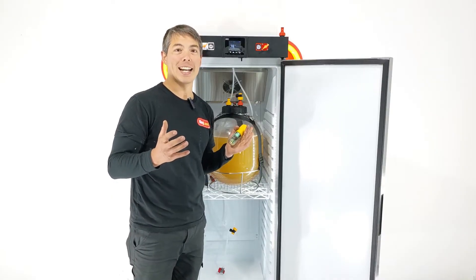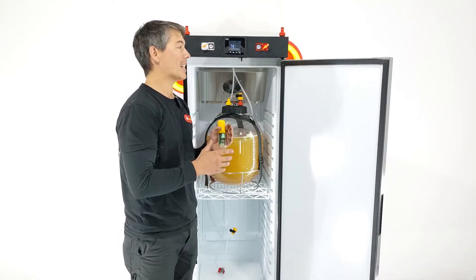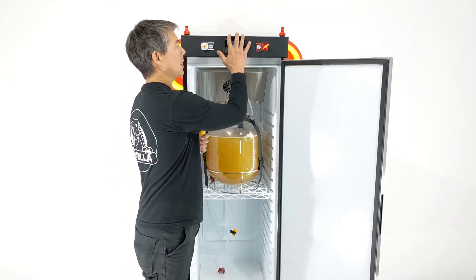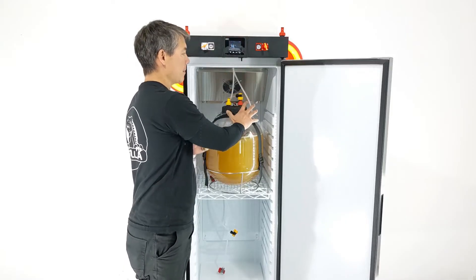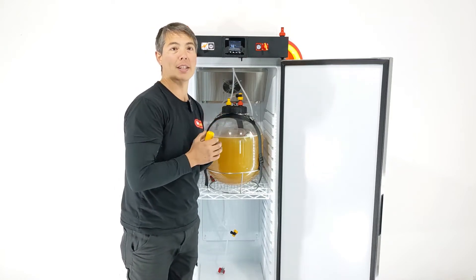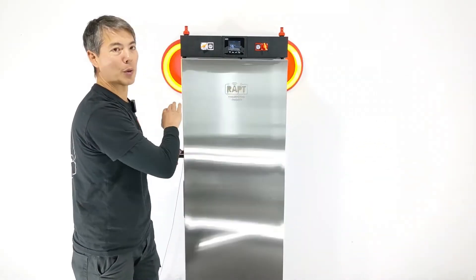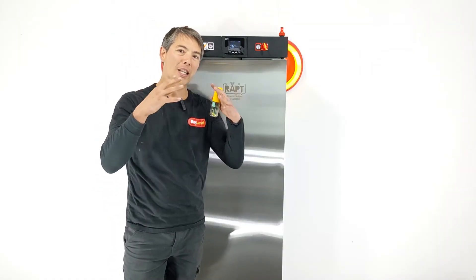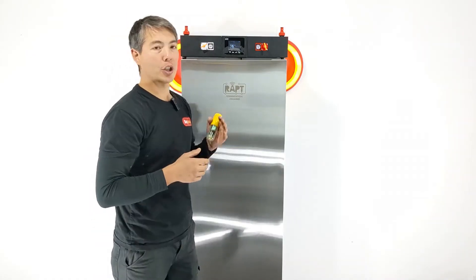With our Rapt internet-connected devices, such as the Rapt fermentation chamber, the controller is able to pick up the Bluetooth beacon and relay it to the internet. Because the electronics sit at the top of the fridge on the outside of the cavity, they can get a much stronger Wi-Fi signal — whereas the pill is sitting inside liquid inside a closed chamber most of the time. It's really a handy feature to integrate all the products together seamlessly.